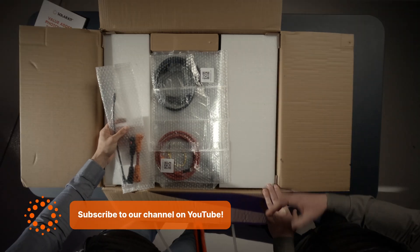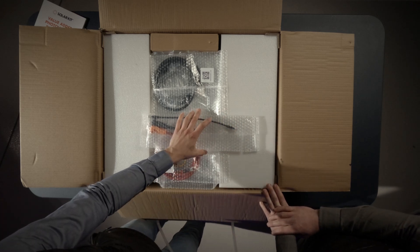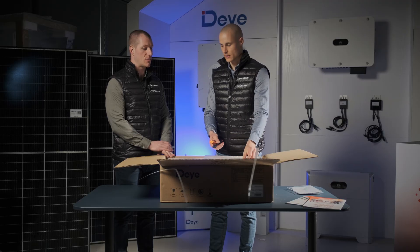These batteries are typically bought in sets of two, three, or four, providing enough stored energy to power a household for up to two days. Combining multiple units increases energy independence, optimizes solar usage, and reduces grid reliance.